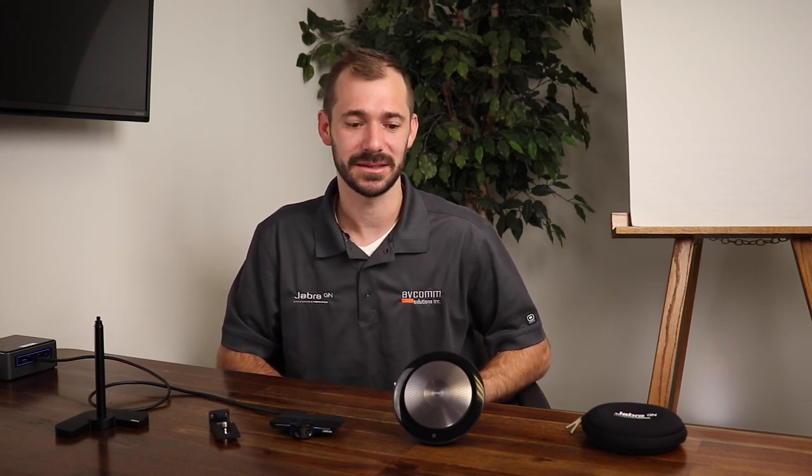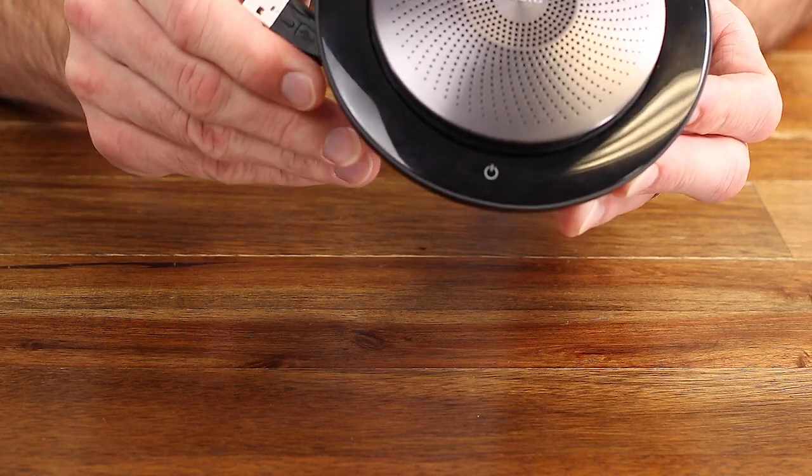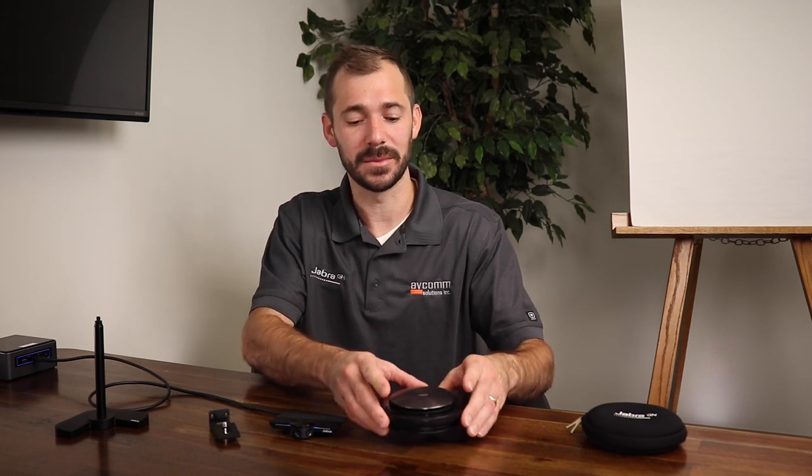The Jabra Speak 710 is the perfect audio companion to the Jabra PanaCast in the huddle room environment. This integrated speakerphone is charged via the USB cord that you see here, and it can also be connected to your device in this manner while being used in a video conference call.